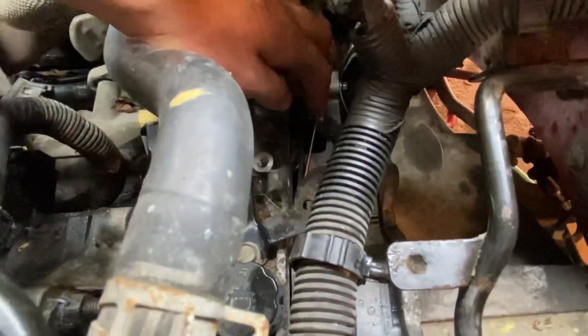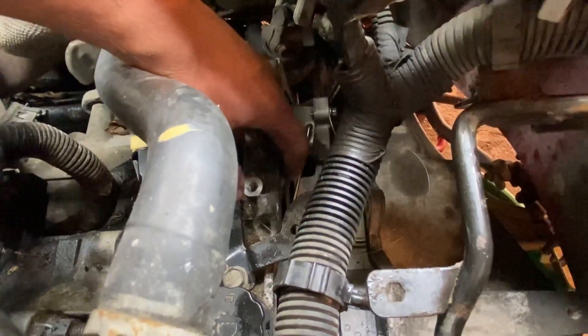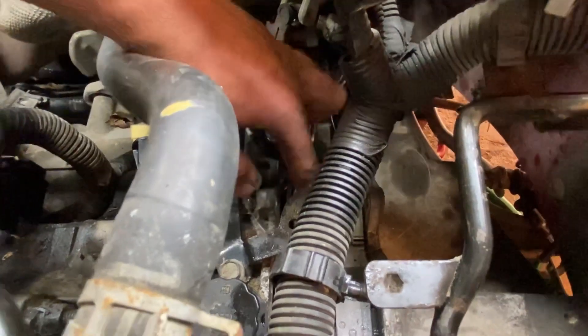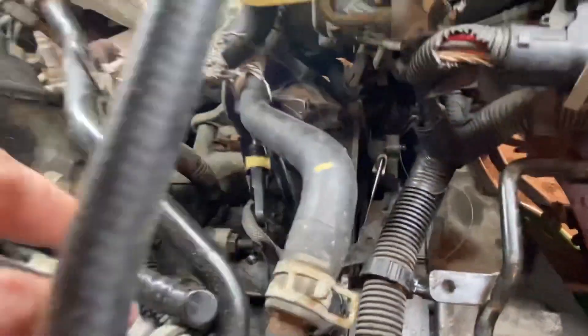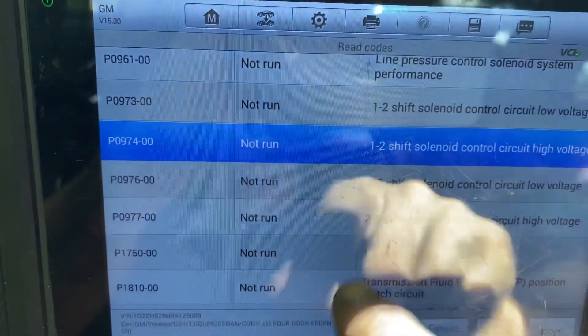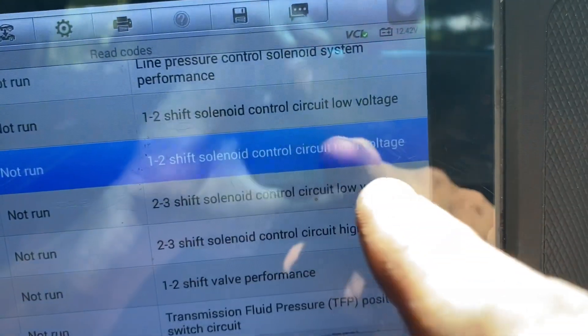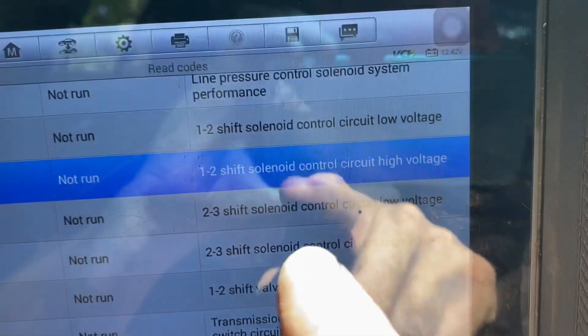We're going to put everything back together now. Make sure you hook this rod back up that I was telling you about earlier — go back into the video if you haven't seen how to hook that up. This is the code that was showing up before — none of the others were showing up, just this one: P0974, shift solenoid A control circuit high. We went ahead and replaced that.